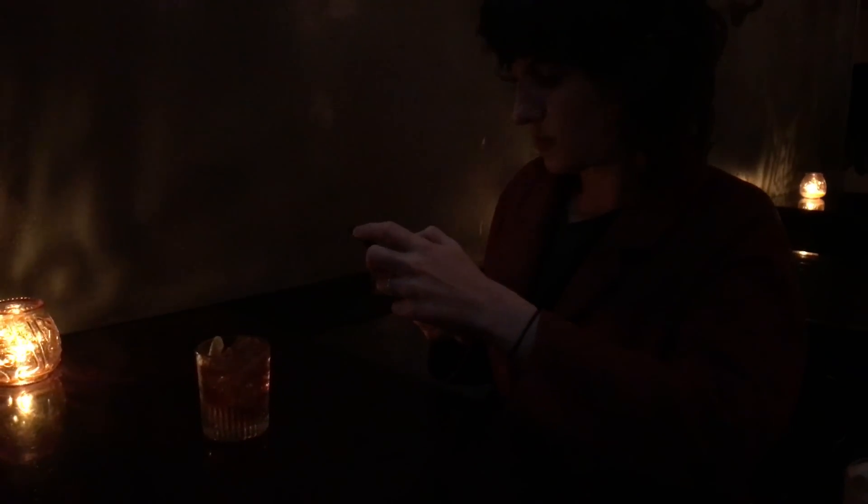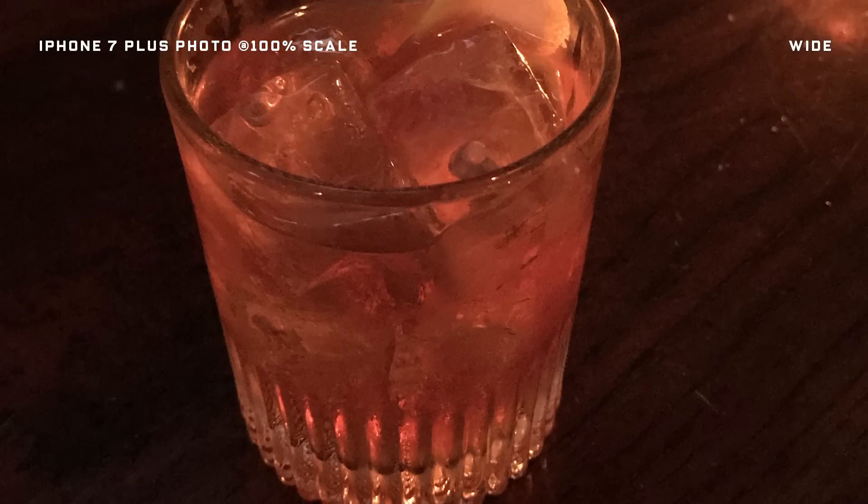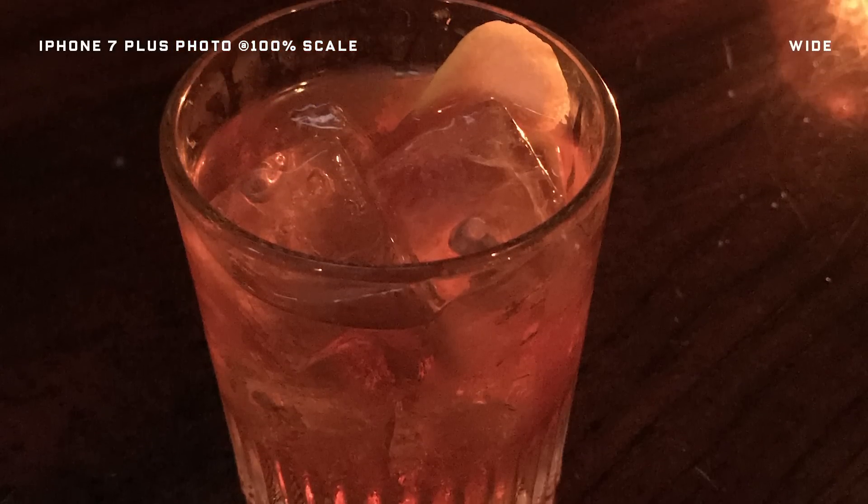For a cocktail shot, the bar was dimly lit with multiple light sources coming from the TVs, candles, and orange overhead lights. No matter how hard we tried, it was difficult to get a crisp shot of the cocktail without the flash. It did seem to pick up on the different kinds of light, but the zoom — don't bother, because it wasn't happening.